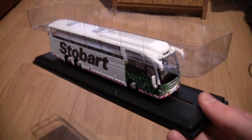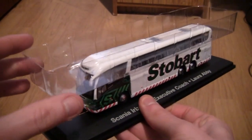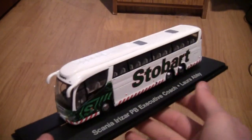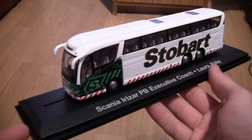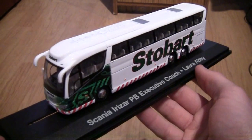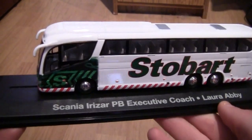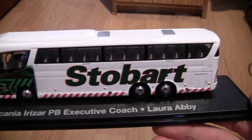So let's just take it out of the box and take this plastic piece off the top. The first thing we notice is that it's on a very nice presentable display stand, and this coach looks extremely well on the display stand. On the side it says Scania Irizar PB executive coach and it is called Laura Abbey.